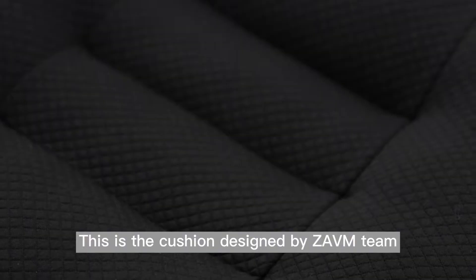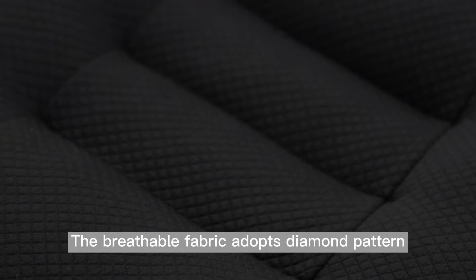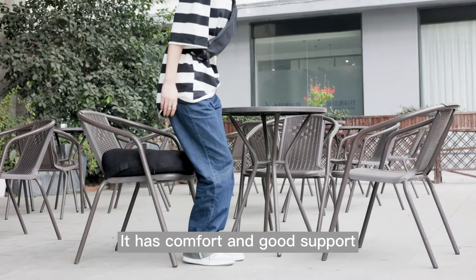This is the cushion designed by Zabteam. The flexible fabric adopts a diamond pattern and uses eco-friendly cotton as filling. It has comfort and good support because of the perfect design and materials.